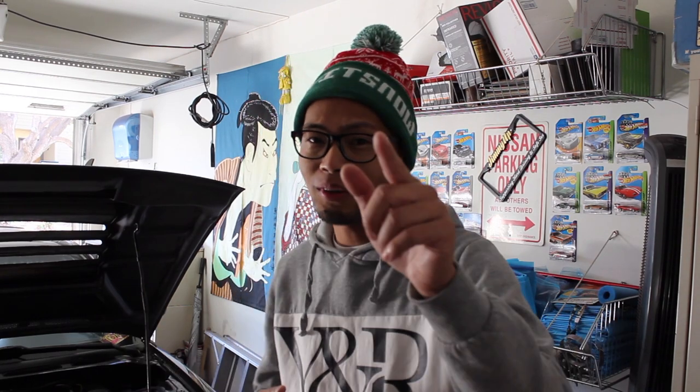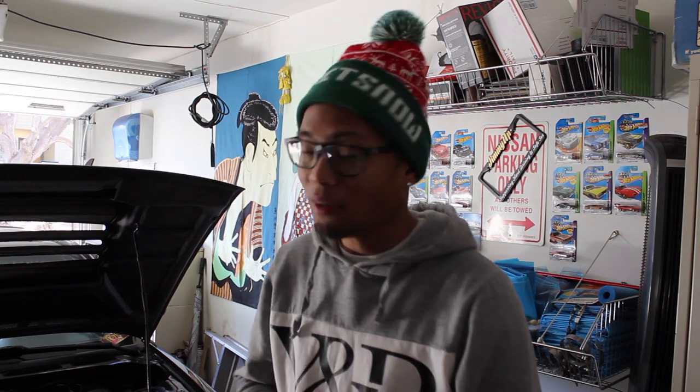What up guys and welcome back to the channel. You already know who it is — it's Ron Ton from Jaholics and we're back in the lab on this cold Cali winter. I know a bunch of you guys are going to hit on me — California doesn't get cold. But for us Californians it's pretty cold. I do appreciate our Cali winters because we're not snowed out like the majority of you guys, but big ups to you guys who are suffering right now in this cold winter season.